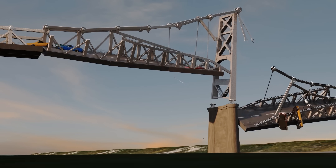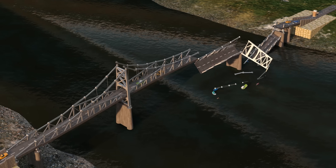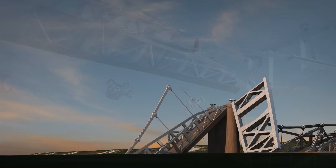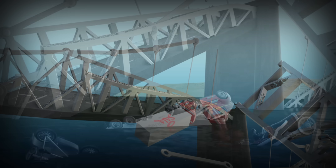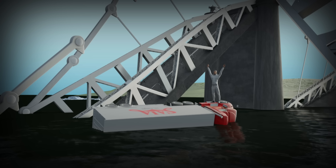Without support from the main chains, the road deck collapsed. The second tower soon met the same fate. This is why the entire bridge disappeared in less than 20 seconds. Eyewitnesses recalled a loud gunshot-like noise and a collapse that looked like a deck of cards.